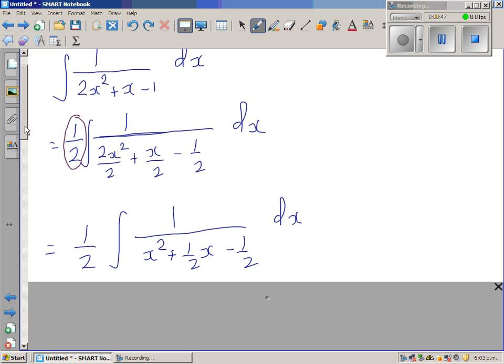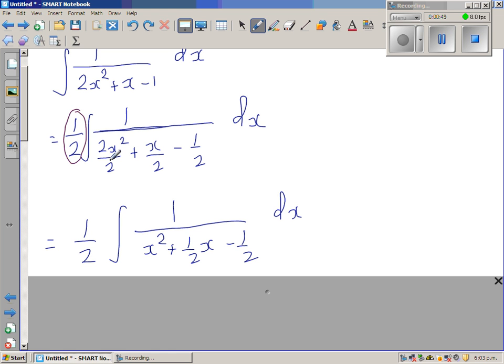So the expression becomes one-half times the integral of 1 over x squared plus one-half x minus one-half. Now I want to make this denominator a perfect square.